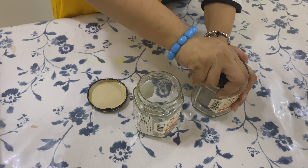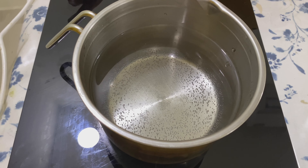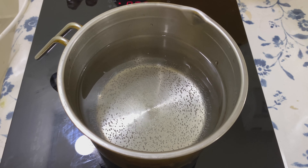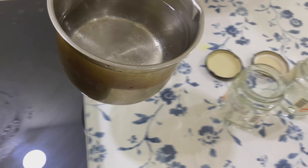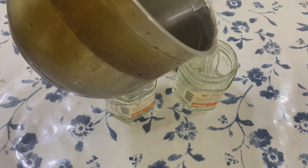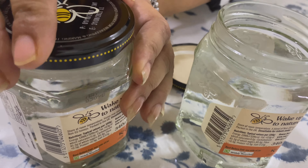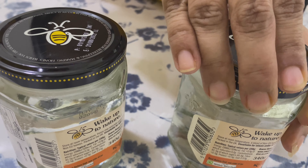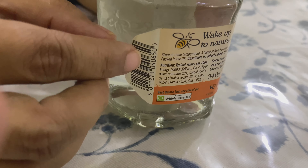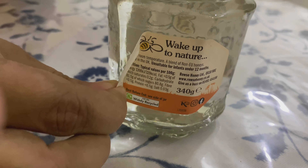Here I am heating the water — we don't need boiling water. Now bubbles have started coming, so I am switching the flame off and pouring this water into the bottles. Make sure that the water is filled above the label marking. Now close the bottles with the lid and keep it aside for five to ten minutes to see whether the labels are coming off. If not, keep it for another five minutes.